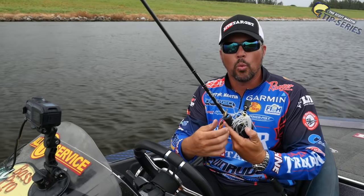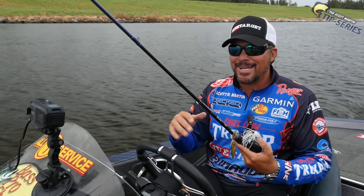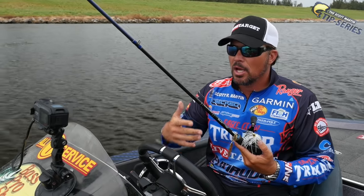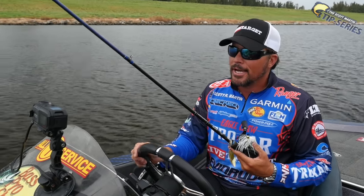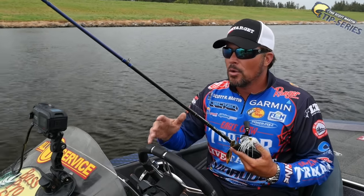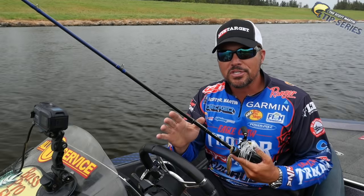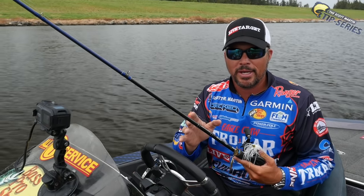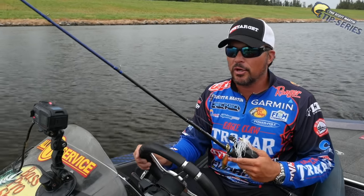But now we're moving on to willow leaf spinnerbaits. I like a willow leaf spinnerbait anytime I'm fishing around a lot of grass. A lot of times I'll fish a willow leaf spinnerbait in clear water, and I also like a willow leaf spinnerbait when I'm just making long casts and covering water. Totally opposite from a Colorado blade spinnerbait where I'm really tight to cover making those accurate casts, like we discussed in the previous video.